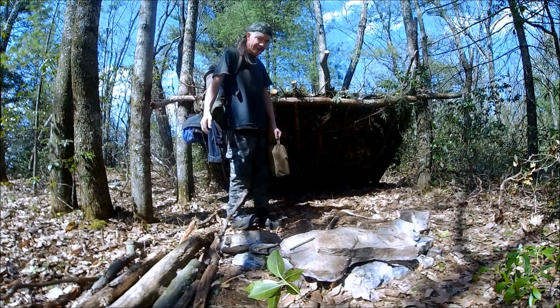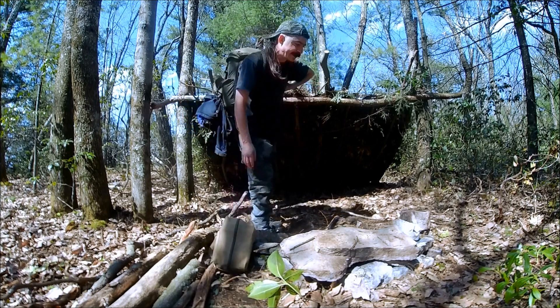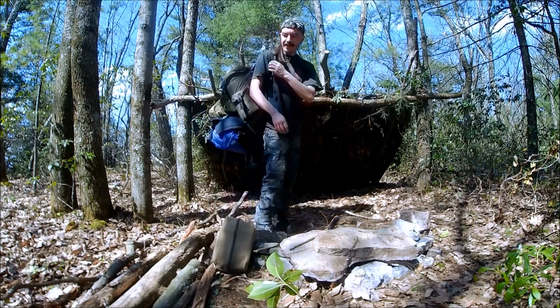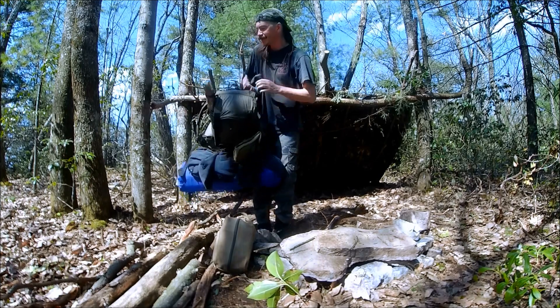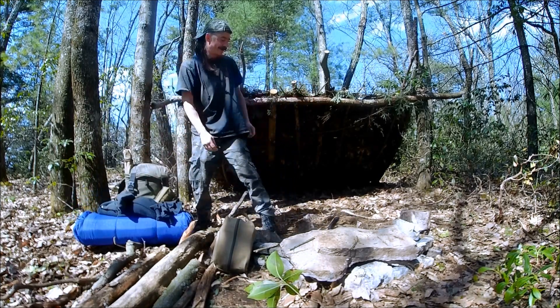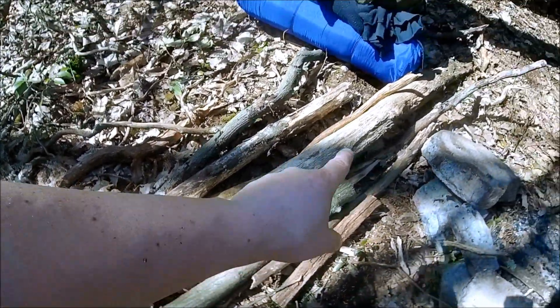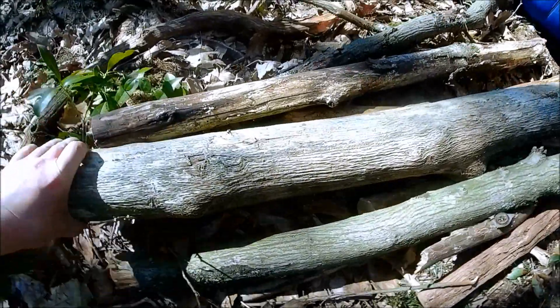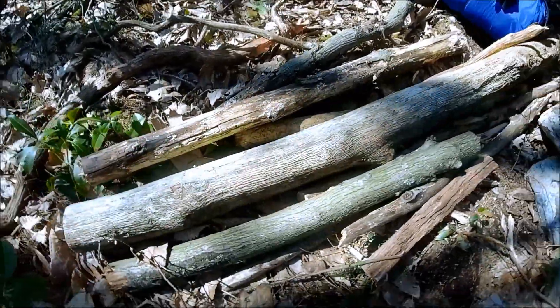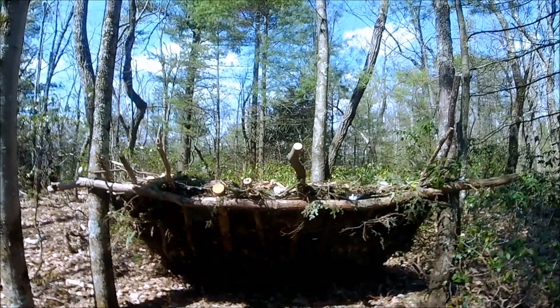Well, hello everyone, welcome to the lean-to. Gonna be out here overnight, do some camping, do some touching up around the place. Be a good time. Thanks for watching the video. Got a bunch of firewood from last time, so that's cool. Got this big piece of oak still - I might use it for a bench or something. I did see some good stuff on the way in, so I'm gonna grab that later.